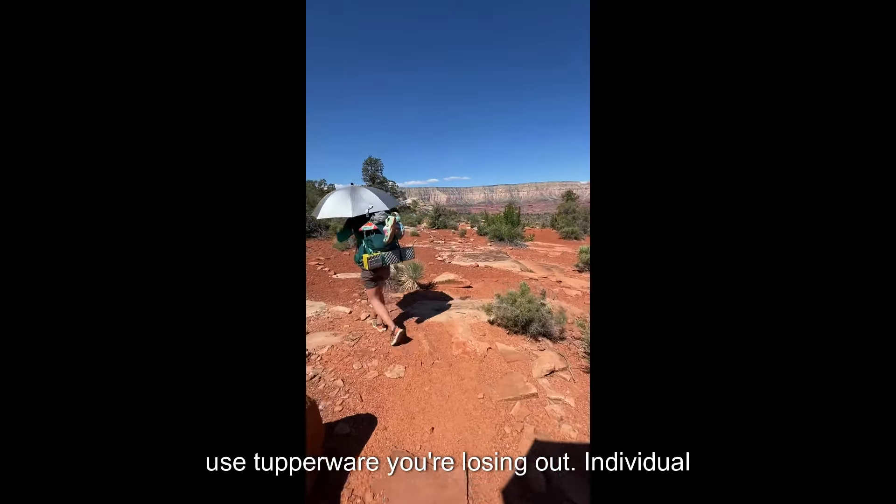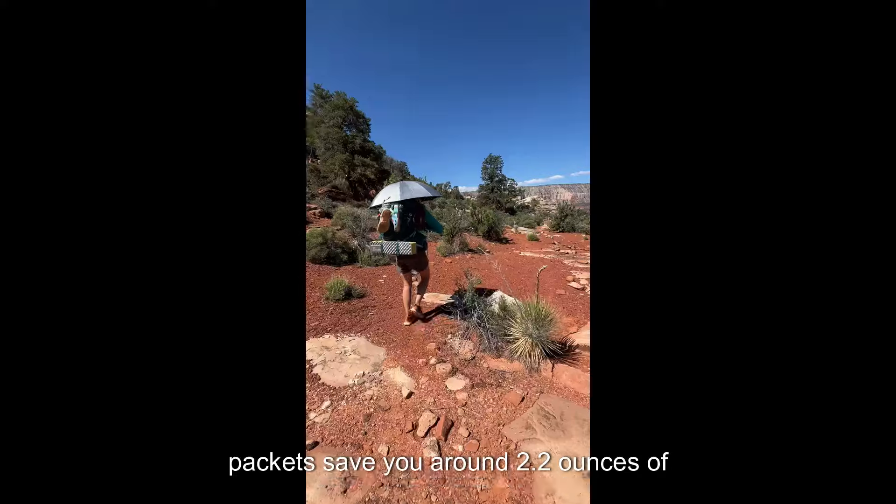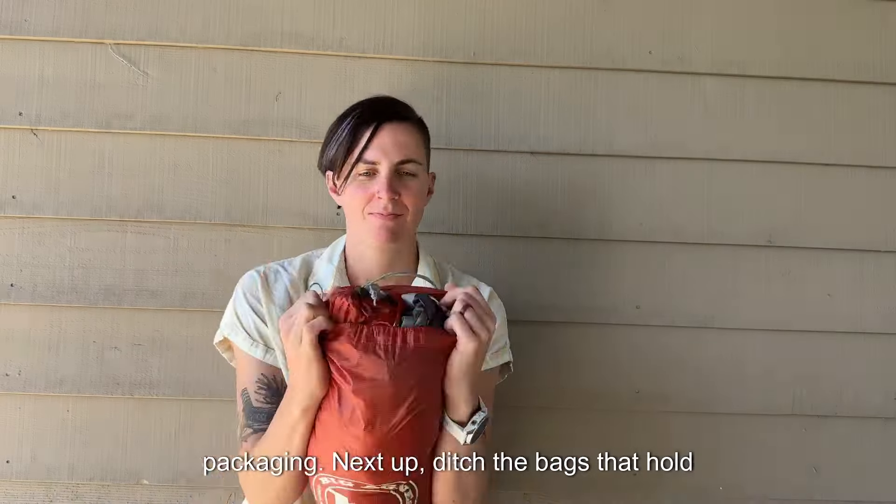Nut butters are an incredible source of calories per pound on the trail, but if you use Tupperware you're losing out. Individual packets save you around 2.2 ounces of packaging.